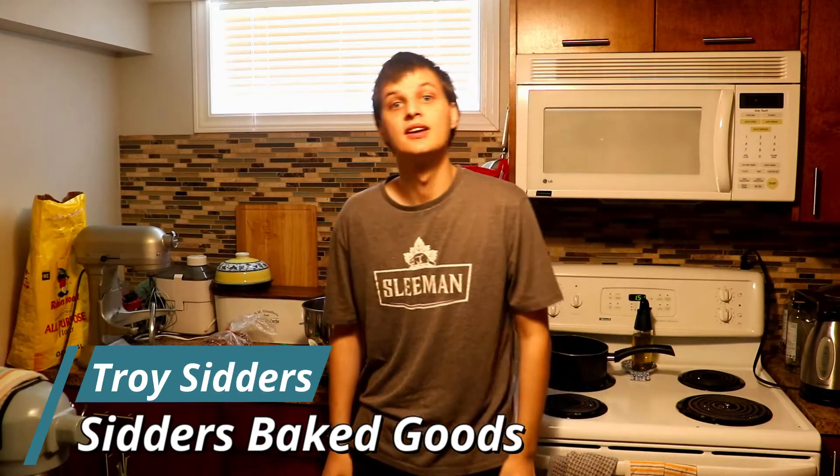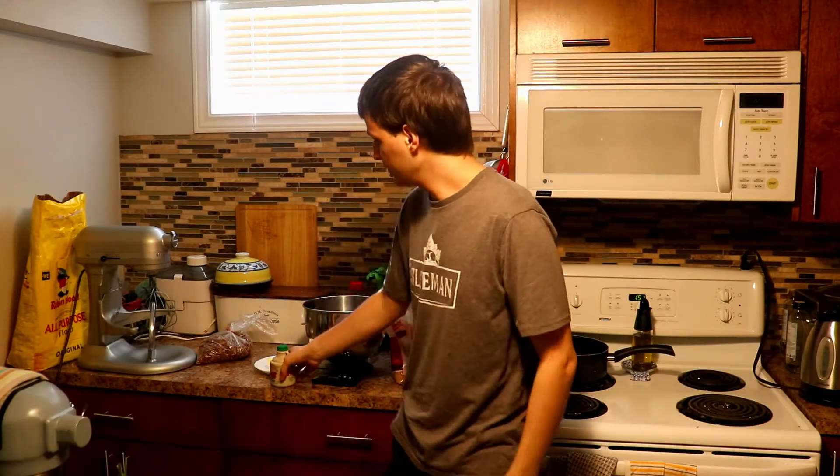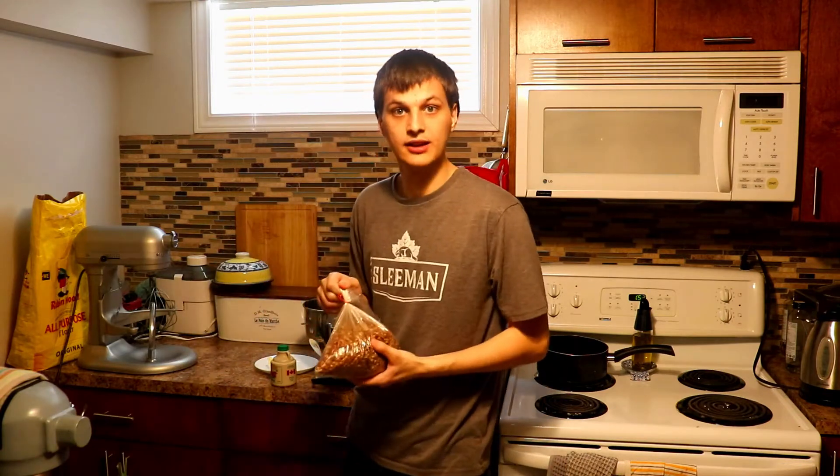Hello and welcome to Serious Baked Goods. Today we're going to be making maple butter tarts again. This time we're going to add in some pecans. Let's see how that is.